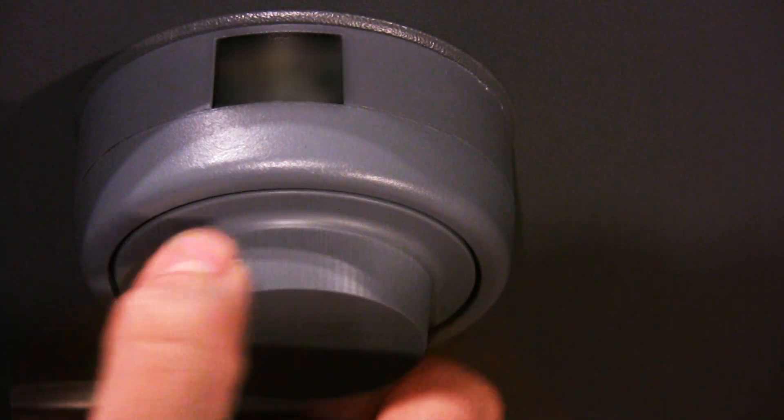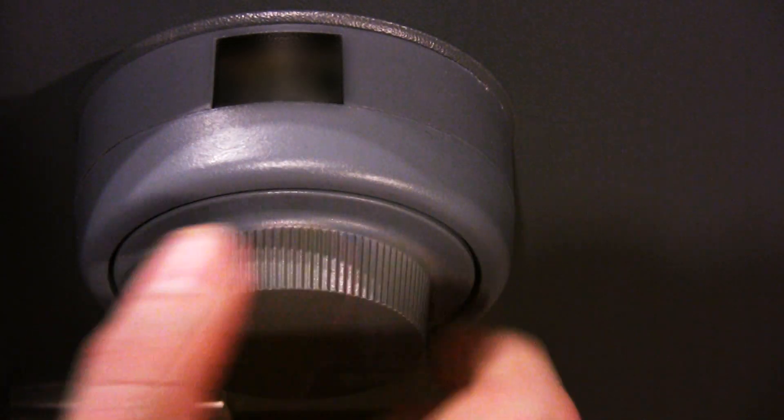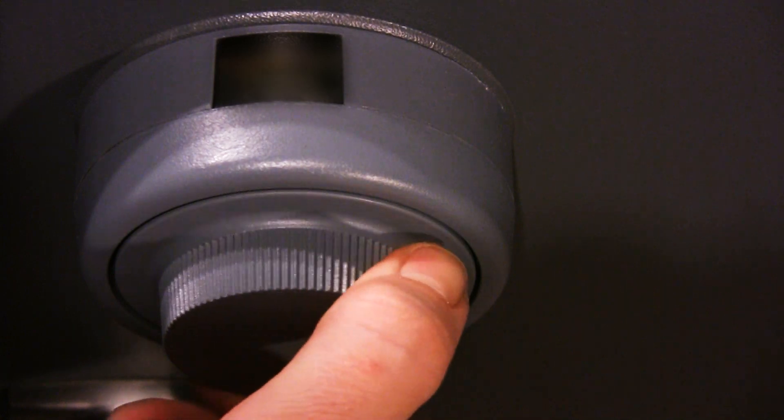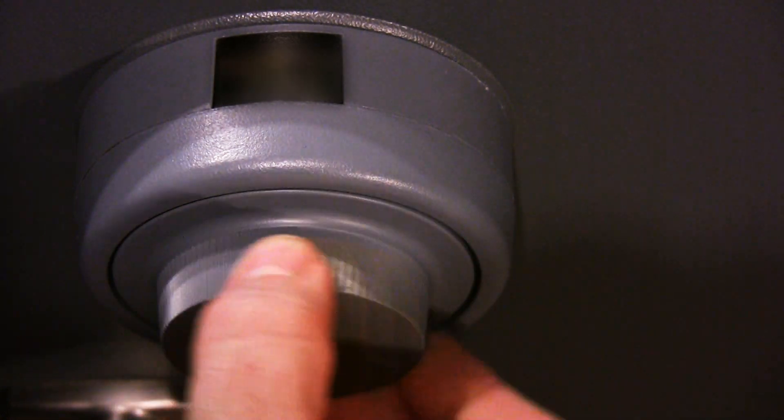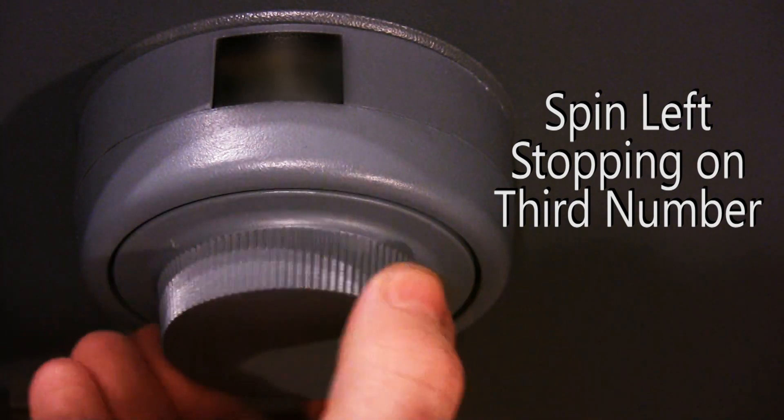Then spin the dial to the right, stopping on the second number. Spin the dial left, stopping on the third number.